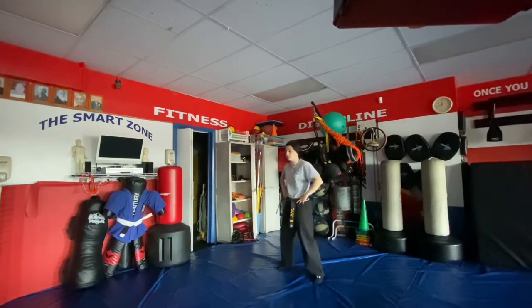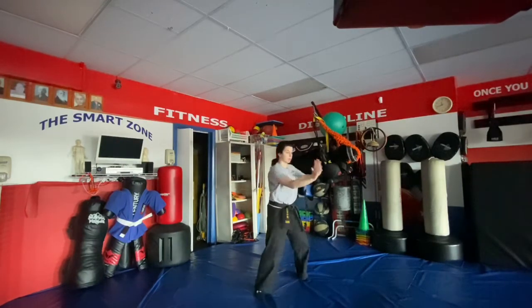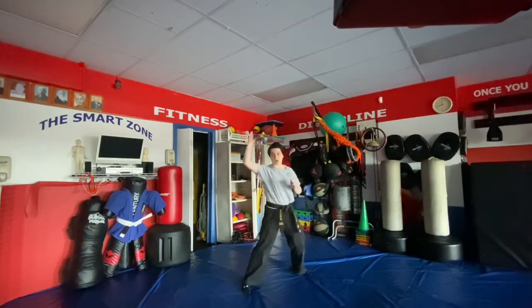The whip is for a looping right punch followed by a looping left punch. We step up, go Chinese sword, right foot steps up, we twist, and we go jack.